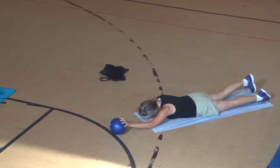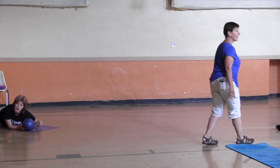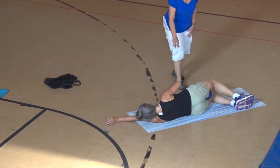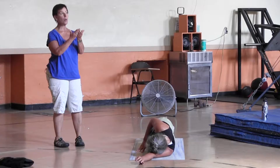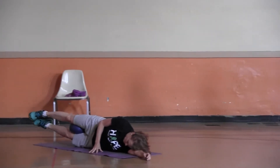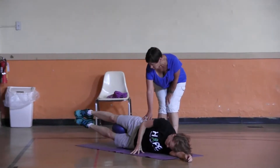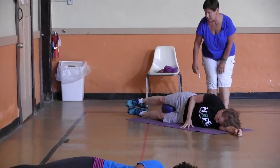Ball between the inner thighs and roll to your left side. If you're doing these at home, you could use a small pillow or a child's ball — just about anything. Legs out straight. Kim's going to stay on her side and lift both legs. Twelve, eleven, ten — this isn't as easy as it looks; it's a little harder than you think. Two more, one left Claire, and stop.